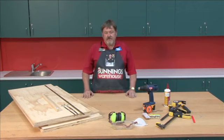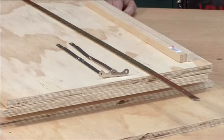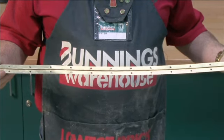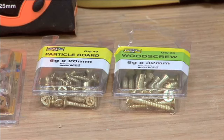The tools and materials we need for this project are 16mm ply, 19x19mm pine — all your timber requirements can be cut for you at any Bunnings warehouse by the team members in timber. We're using the piano hinge and we're going to use our 18 volt drill.